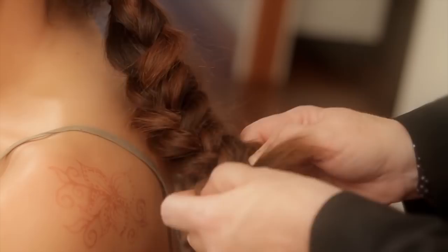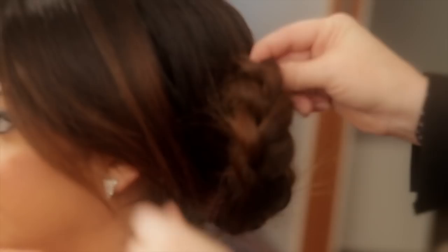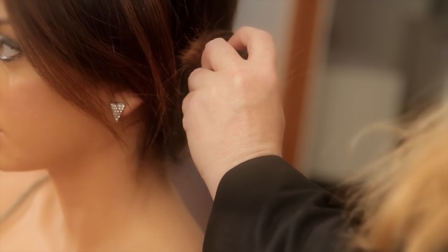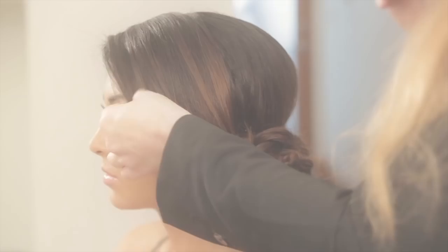Just roll it up and secure another pin there. These flyaways look really cool, so we're going to leave them in — we're not going to smooth them out, because it really gives this hairstyle a nice little bit of texture. Just keep pinning away, making sure that it doesn't fall out.